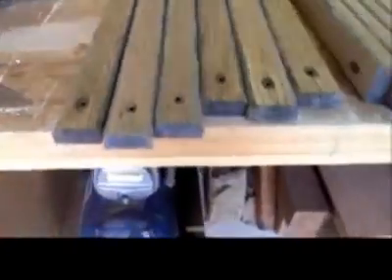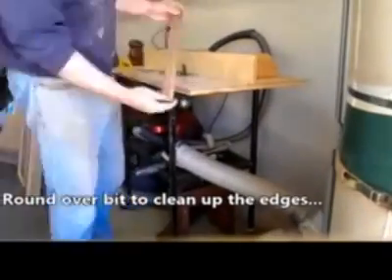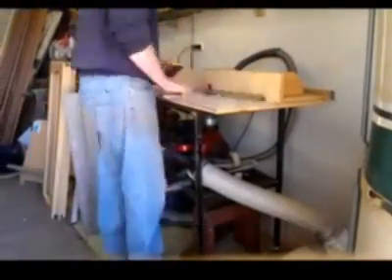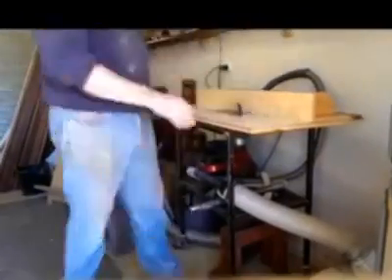There was a fair bit of repetition — there were 18 slats in all that had to be cleaned up. The round-over pass cleaned all the sides with the exception of the ends, where there was a fair bit of weathering. The checking wasn't too bad and the timber was still structurally quite sound.